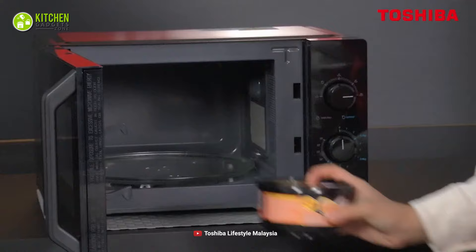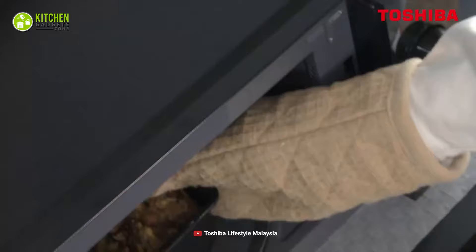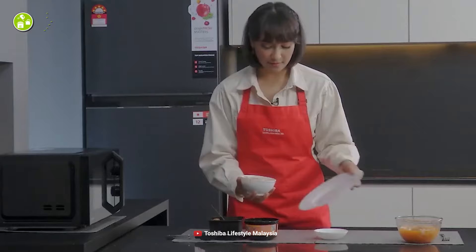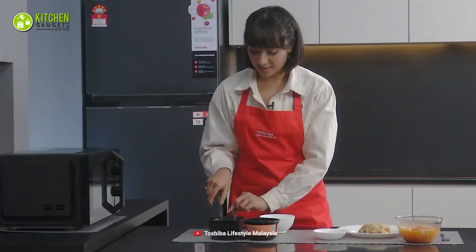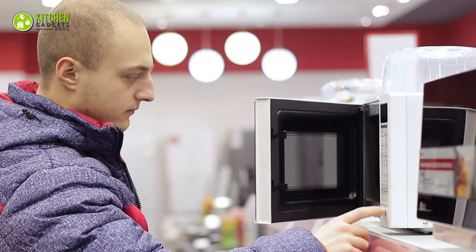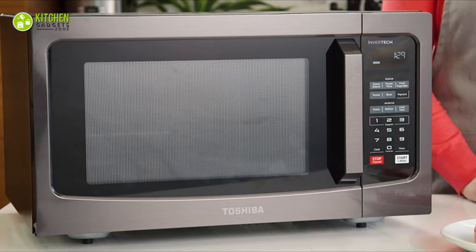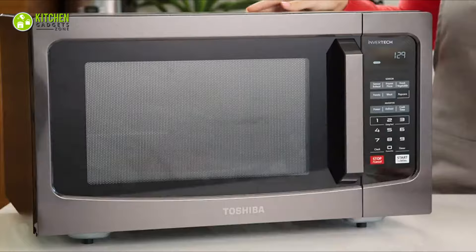Uses: As we mentioned, the most common uses for these are to reheat your leftover dinner, coffee or tea, and defrost veggies or meat. Additionally, you can use these to cook rice or boiled pasta as well. Although a solo microwave oven may not give you consistent results like a grill or convection oven, you can get it if you're a beginner. For instance, the Toshiba microwave oven, which comes with inverter technology and a smart sensor, is a reliable solo microwave oven.